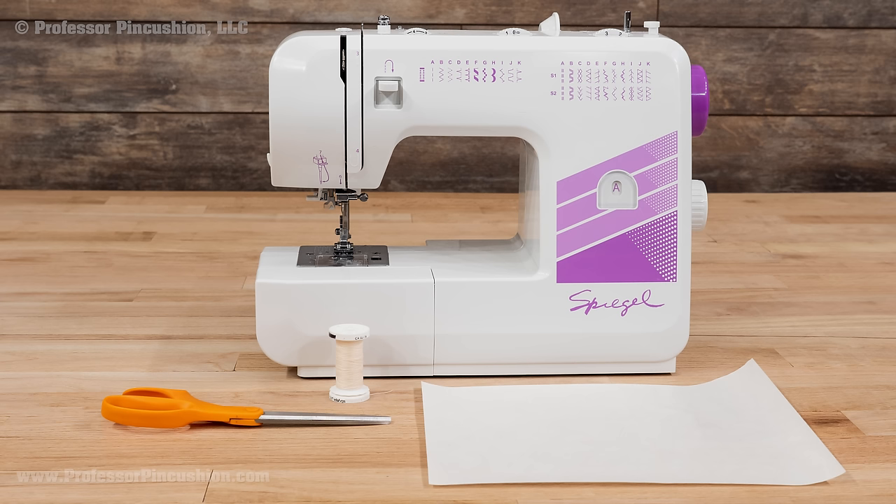For repairing, I recommend having a sewing machine, scissors, thread, and stabilizer. I prefer to use a stick and wash away stabilizer, but you can use another type if your fabric cannot get wet. Please note this technique works best on woven, non-stretchy fabrics.